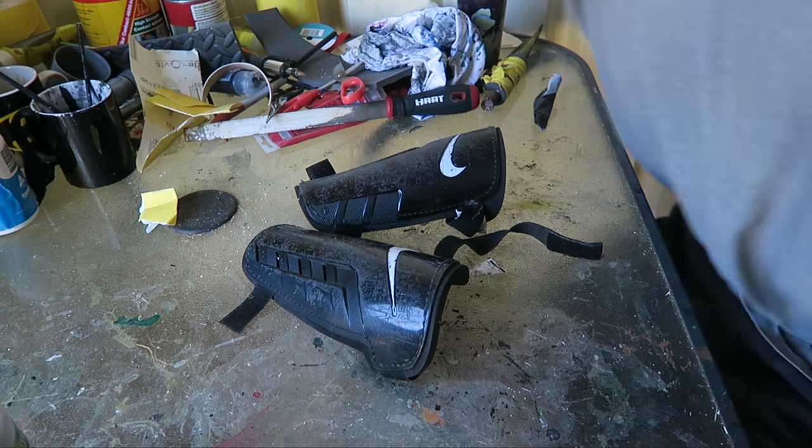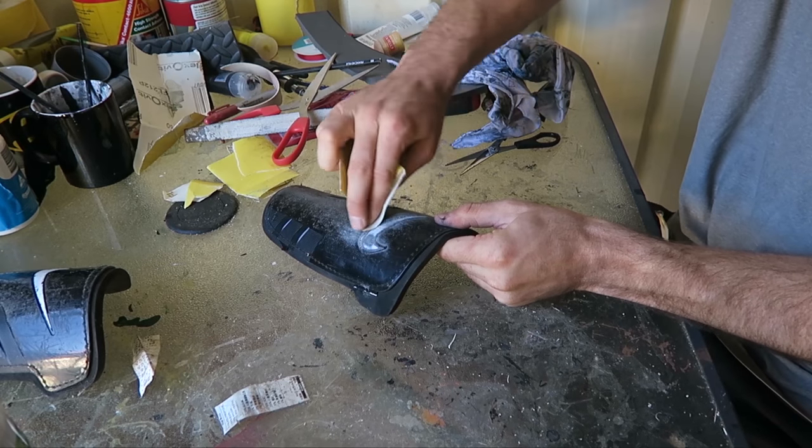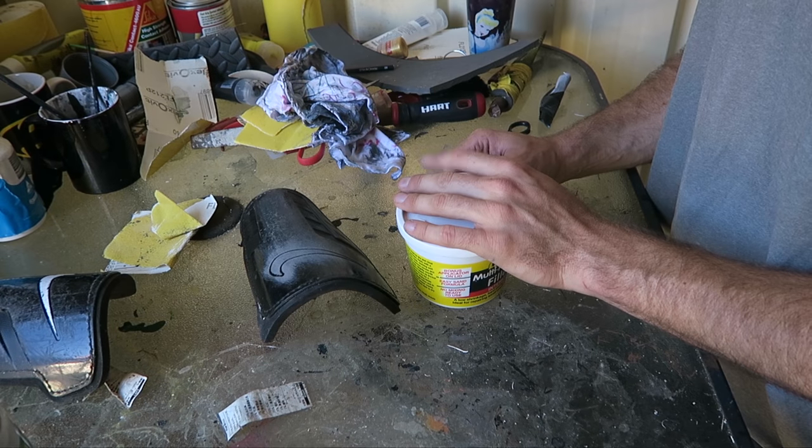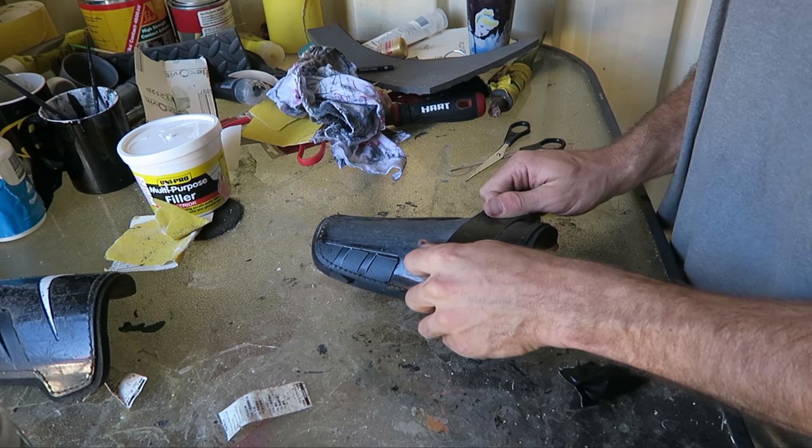I got some old soccer shin pads that matched roughly the right length that my gauntlets were. I cut all the velcro straps off them and I was gonna try to sand down the Nike logo and fill it in with gap filler, but then I thought — would poor Batman have the money to buy that and the time to wait for it to cure? No — duct tape it is. Then when all the paint was dry I used contact cement to attach the shin pads to the PVC, and then they were done.